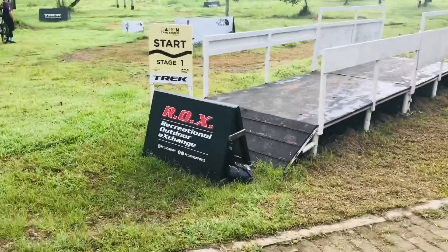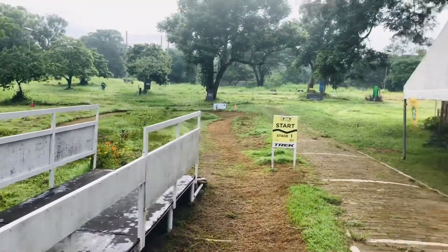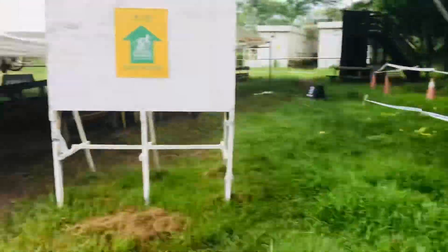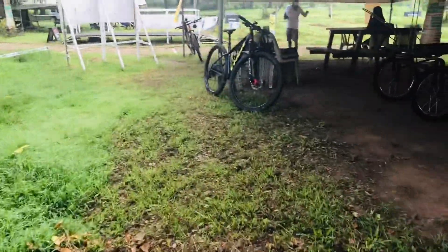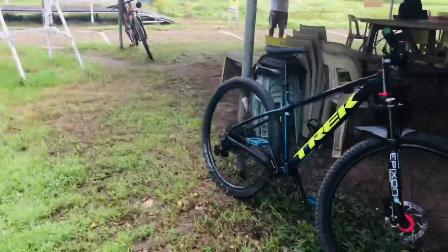So this is the new starting point for stage one. We're going to go all the way until we end at stage five. I am so excited — it's all about XC ride for today.